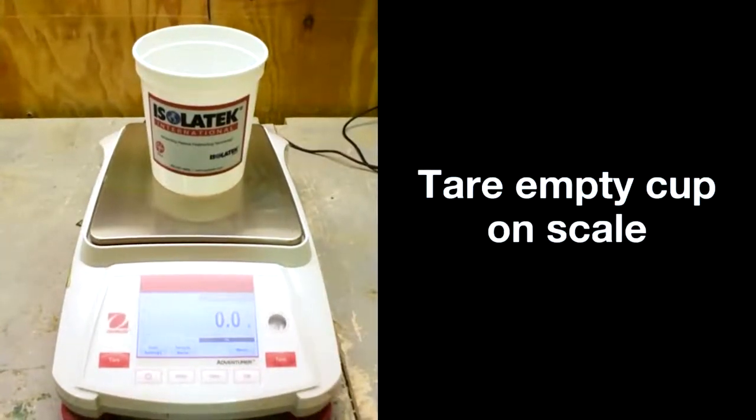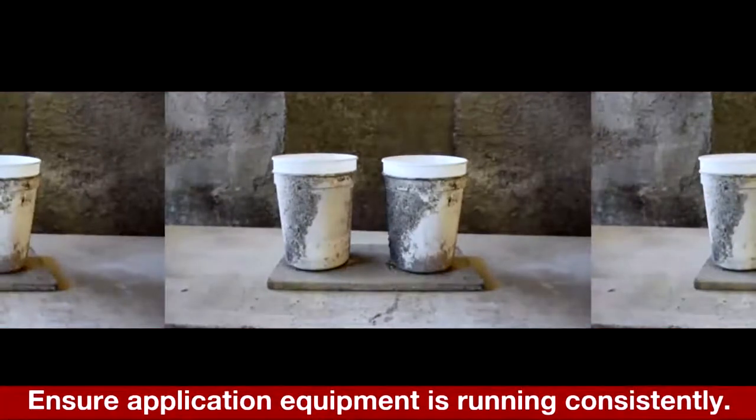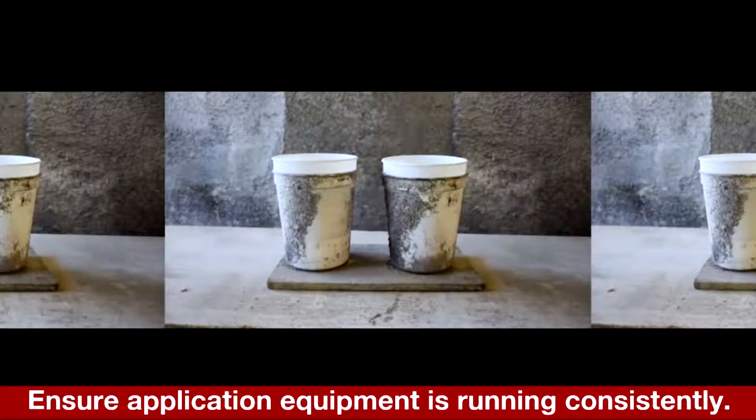Tear the empty cup on the scale. Ensure the application equipment is running consistently.